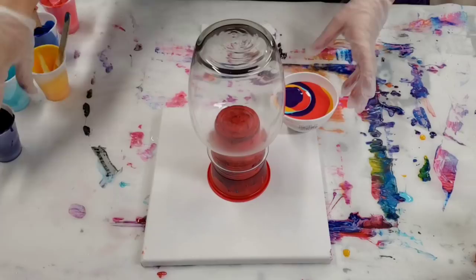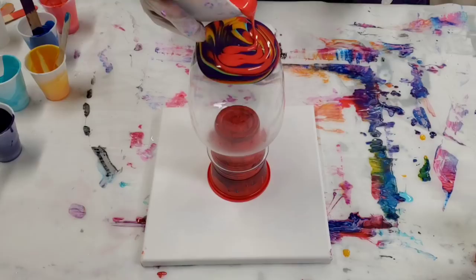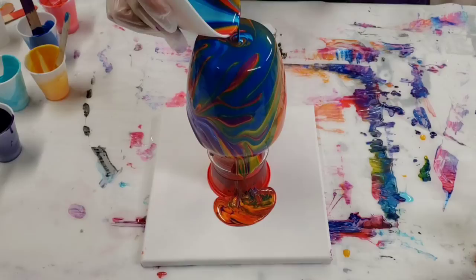I'm gonna pour this in a tree ring fashion on the top of the vase. Since this is a stain, I'm really curious how it's gonna look on the glass — I think it'll end up being fairly transparent, but we'll see. Then I will seal it with resin, which will also be interesting.